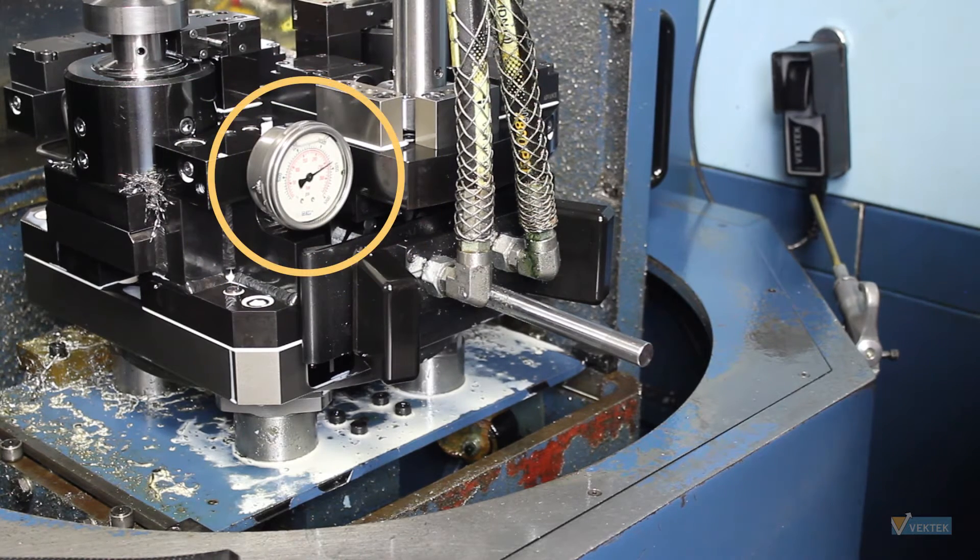You will notice when the pump stops, the gauge will drop rapidly due to temperature change inside the accumulator. Allow the pump to kick on and back off once or twice until the pressure stabilizes.